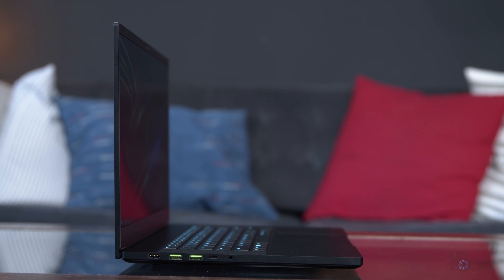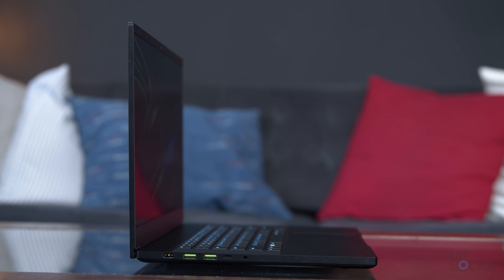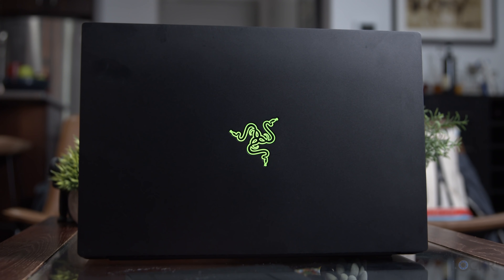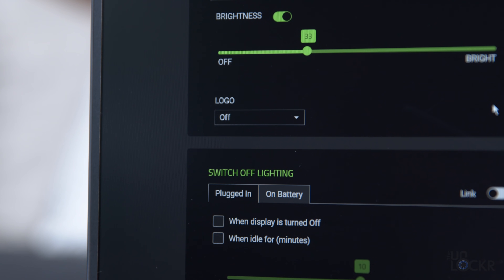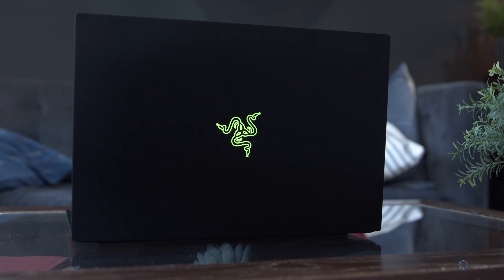The dimensions are identical to the last model and the weight is about the same at 4.7 pounds. Here on the back, we have the unmistakable three-headed snake logo — a green LED that you can control from the included Razer Synapse app to have it either on or off, or even have it do a breathing effect.